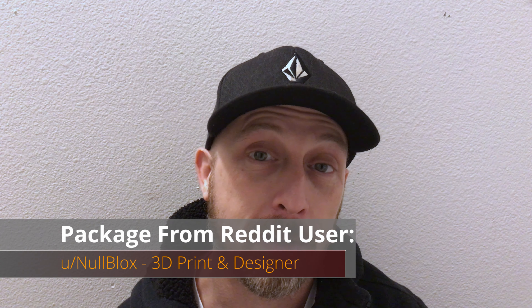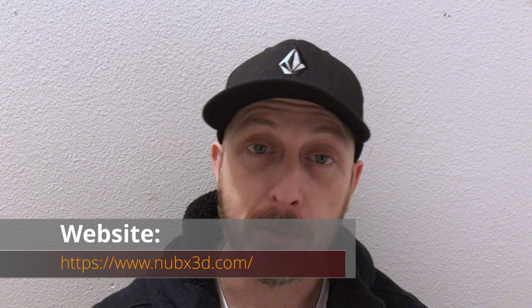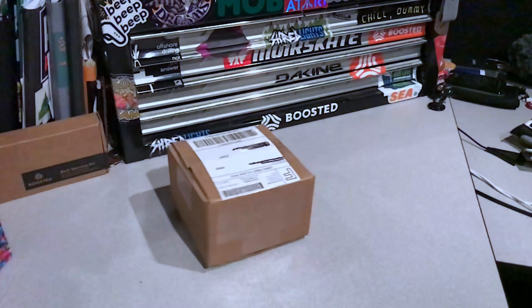This guy does some 3D printing designs and he's been putting together some pretty cool mods for boosted boards and accessories. You should go check them out - I'll throw a link down below in the title. Let's take a look and see what's in this box.